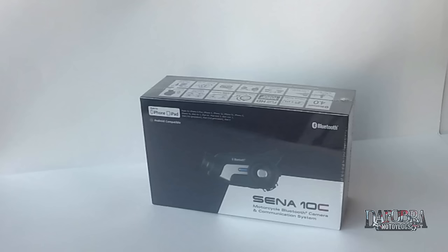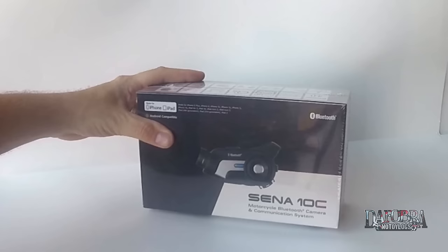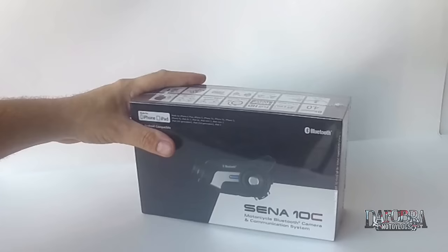Hey everybody, it's the Fobra and I'm bringing you today a review on a new product from Sena - it's called the 10C motorcycle Bluetooth camera and communication system. It's no secret that I'm a fan of Sena products. I started out with an SMH-10, moved into my current 20S, I'm using a GP10 GoPro back on a GoPro Hero 3 Plus Black Edition. I also have a Sena Prism as an on-motorcycle camera, and I'm going to see how this compares to pretty much all of them. Really excited about this because what it does is you're combining the Bluetooth communicator with a camera all in one. So let's take a look at what we have here.